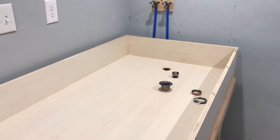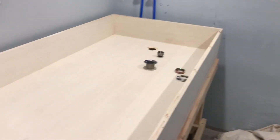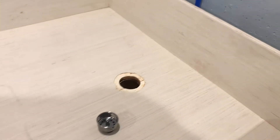Hey everybody, it's John Gregory here. It's been a couple of days since I've given you an update. Getting ready to caulk the sink — hopefully this will go well. I took my shop vac with a brush adapter and got all the debris out.